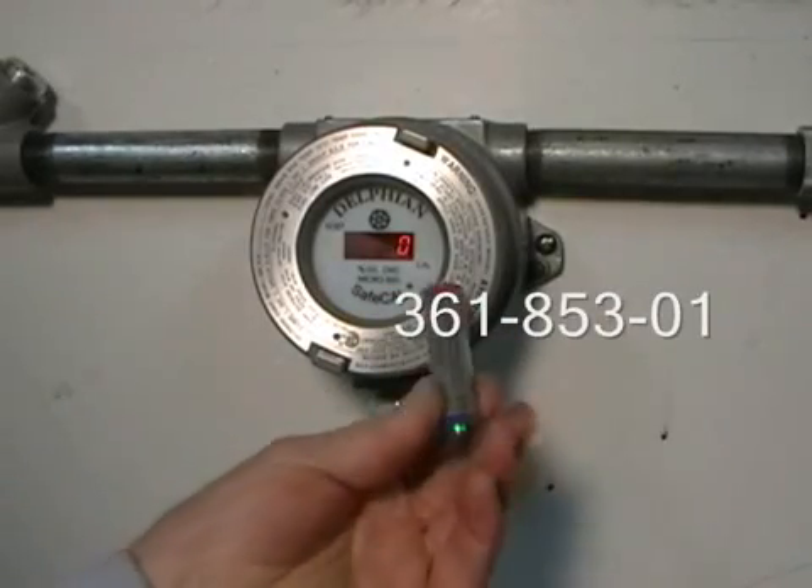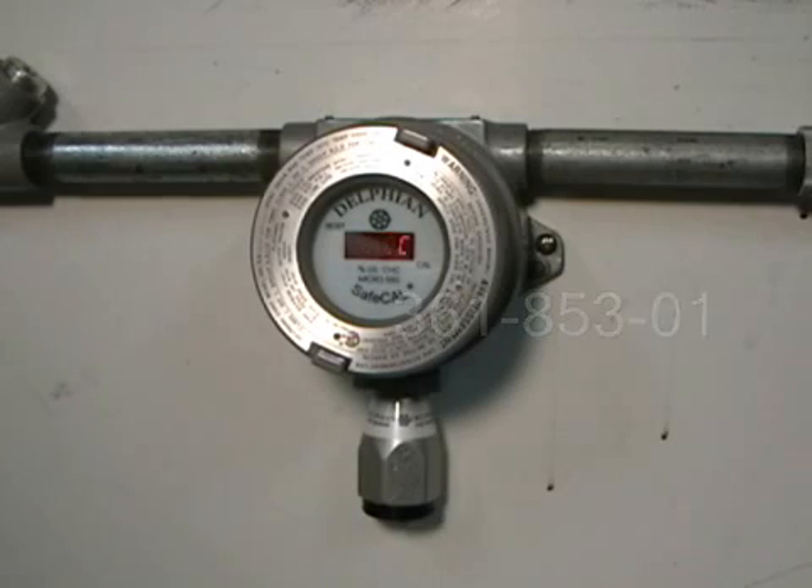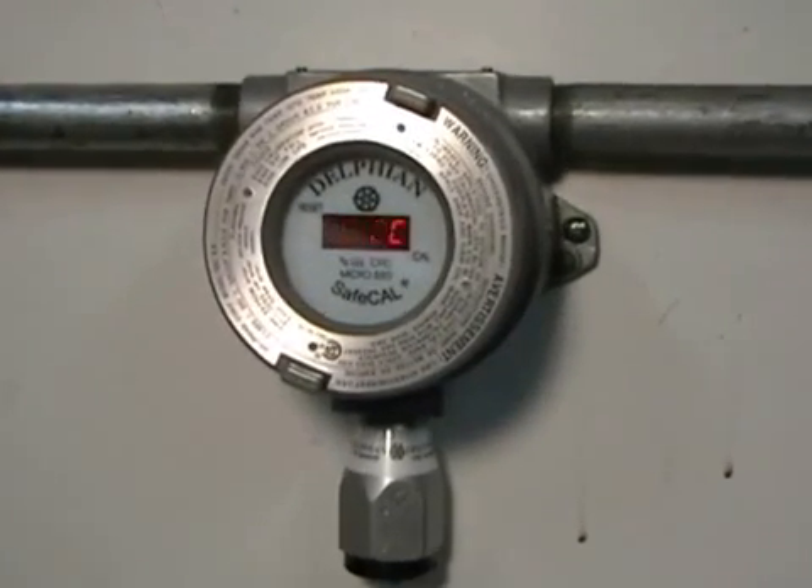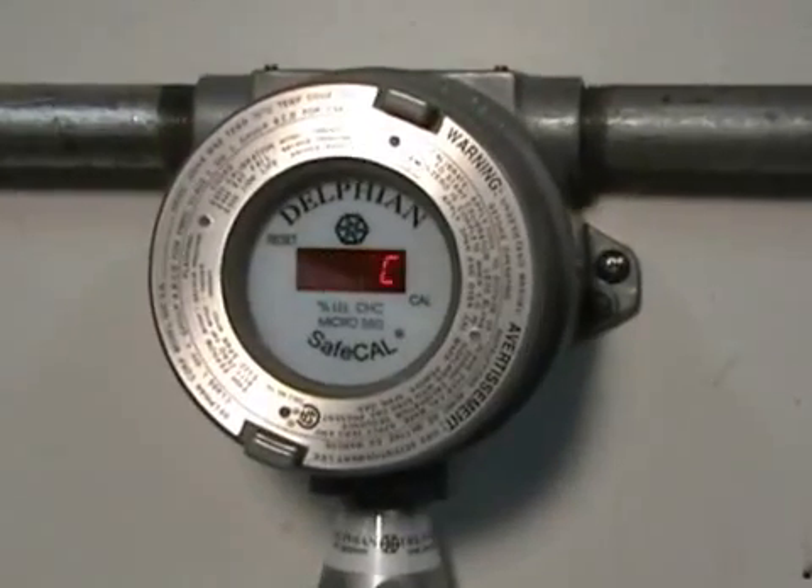Use the red end of the magnetic calibration tool over the Cal mark on the display to initiate zero calibration. Use of zero air is recommended when background gas may be present.